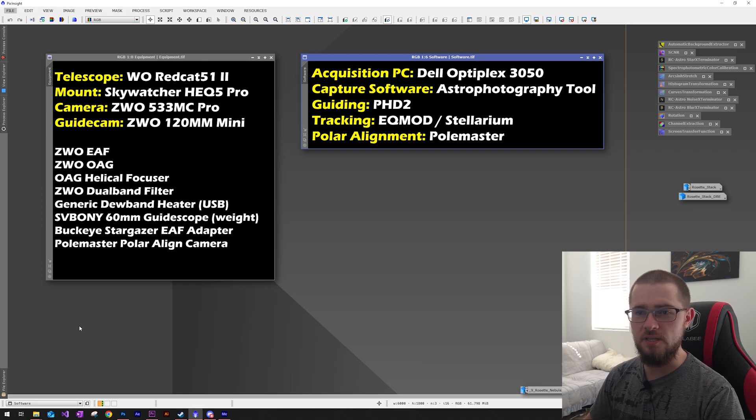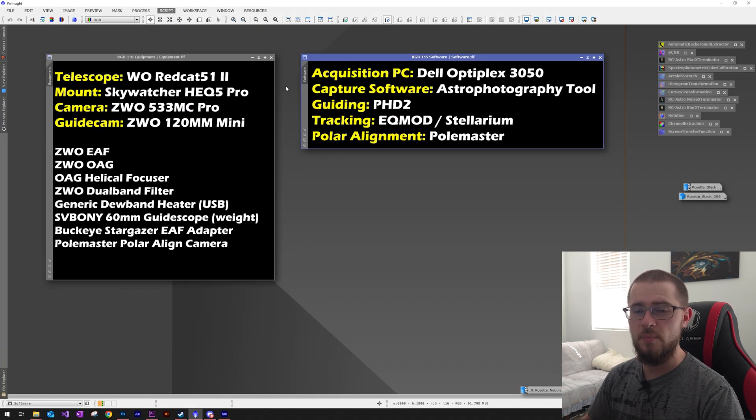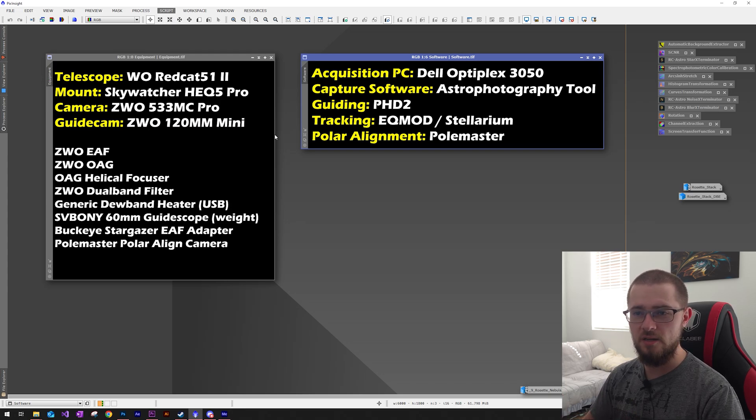I also had a helical focuser for my guide camera on the off-axis guider, and I was using that ZWO dual band filter. On top of that I had a generic dew band heater from Amazon and a Polemaster polar alignment camera. For my image acquisition PC I have a Dell Optiplex 3050 — just an old mini PC found secondhand locally; you don't need anything super powerful for acquisition. For software I'm using Astrophotography Tool, PHD2 for guiding, and my mount is connected via EQMod cable controlled through Stellarium.